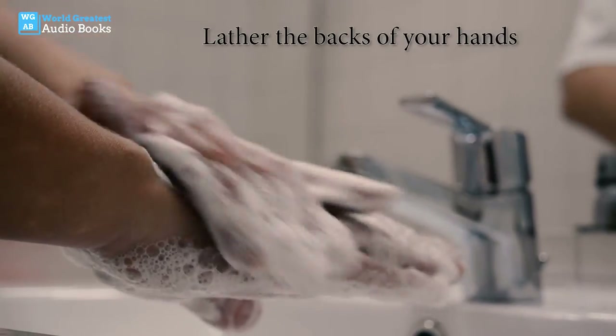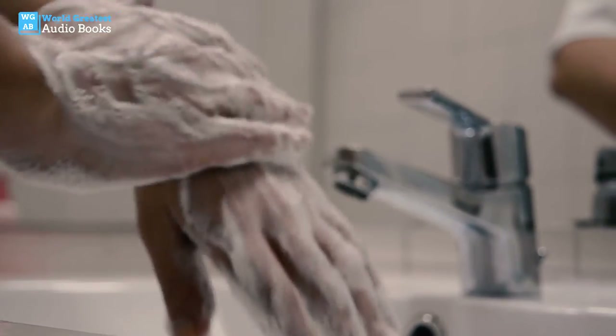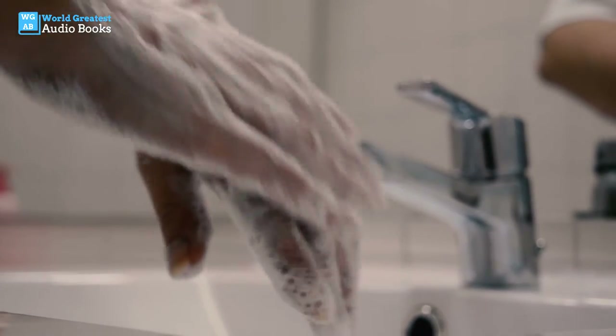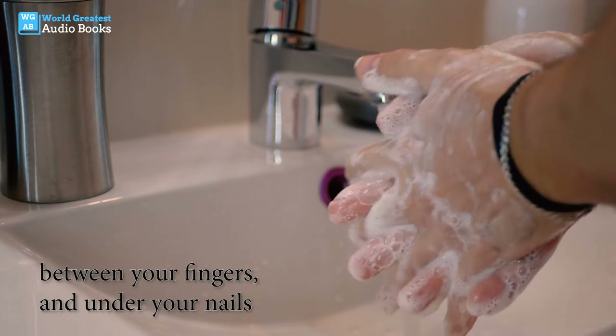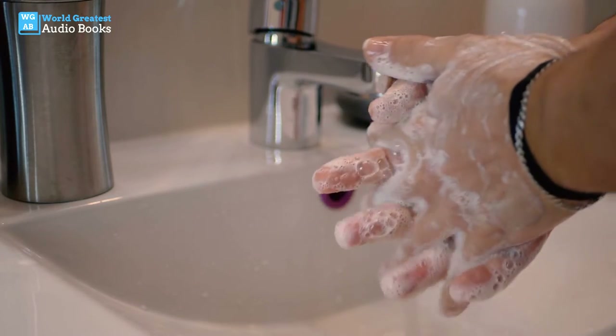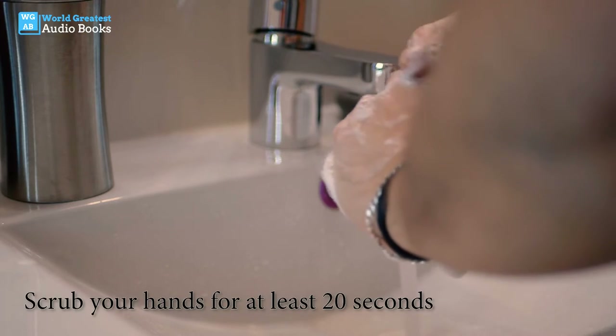Lather the backs of your hands, between your fingers, and under your nails. Scrub your hands for at least 20 seconds.